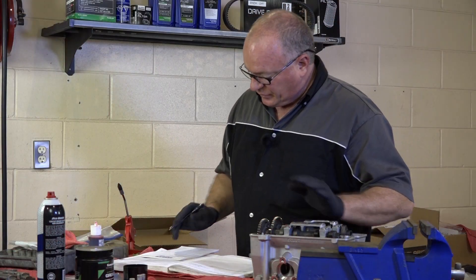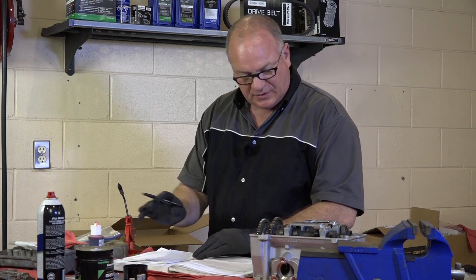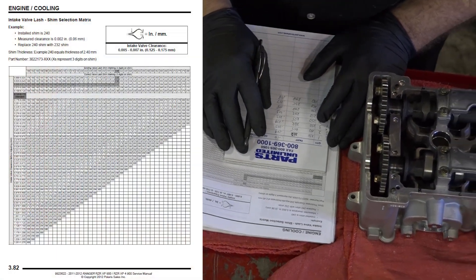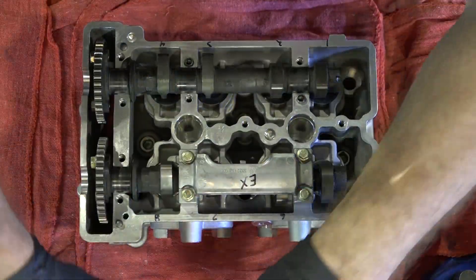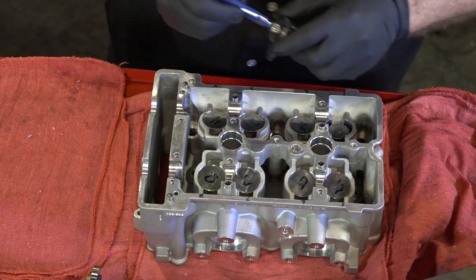We've got everything measured and I've got them all written down. We started off with 250s across the board in all locations. What you do is go to your chart, take your measurement — which in this case was .229 — find the range that it fits in, which is .226 to .250, then come across to the .250 column, and that tells you the new shim should be a .258. So I'm going to go back through and exchange my .250s for whatever the chart tells me they should be.